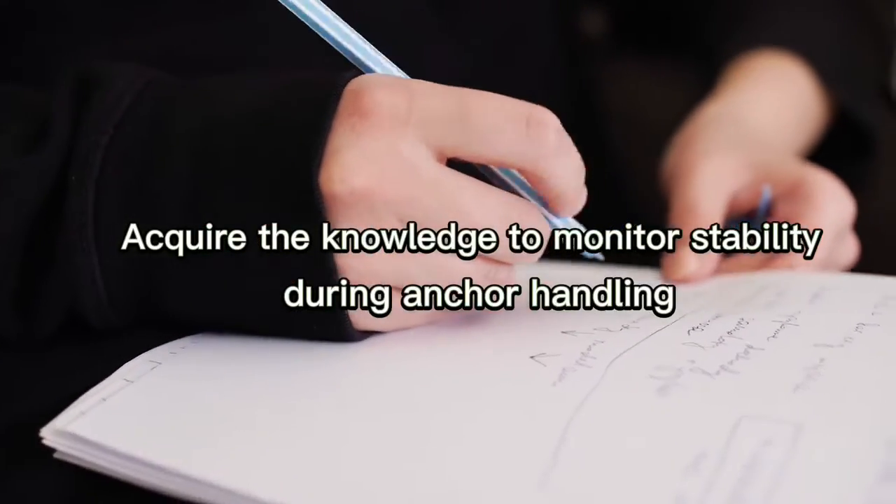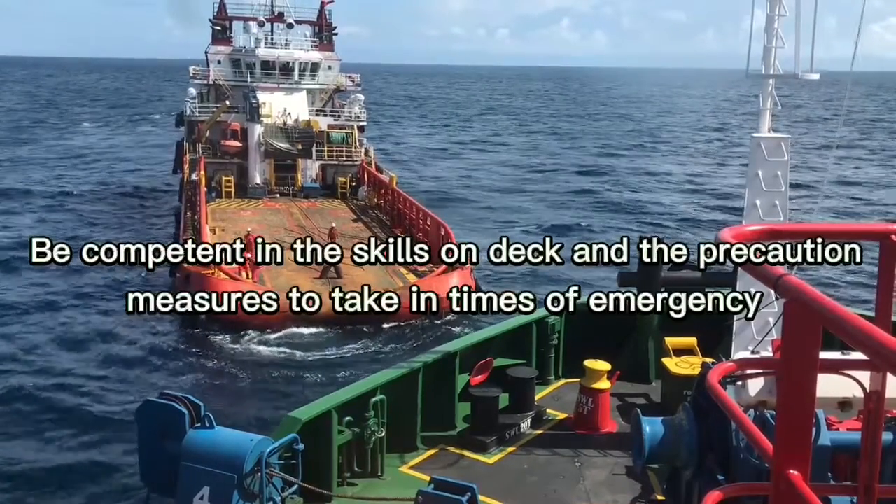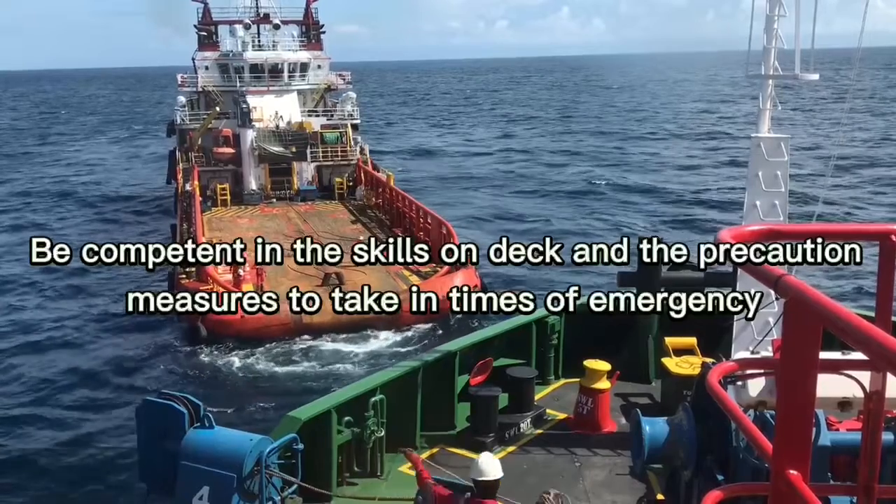Acquire the knowledge to monitor stability during anchor handling. Be competent in the skills on deck and the precaution measures to take in times of emergency.